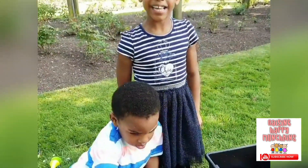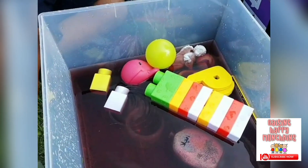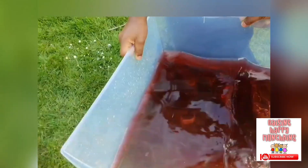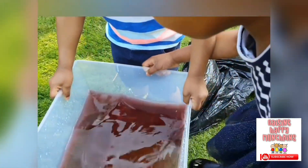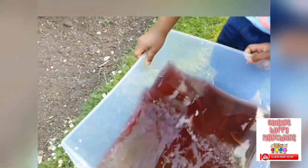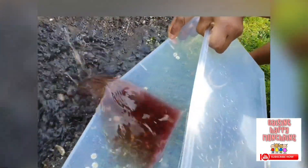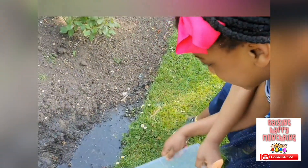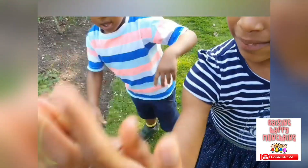That was so exciting, Mummy! Was it? Yeah — the best play ever. Now you know what sinks and what floats. Gently, gently — teamwork gets the job done. Ready? Yay, it's done, guys! High five!